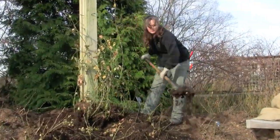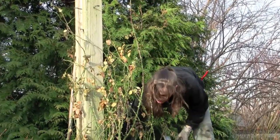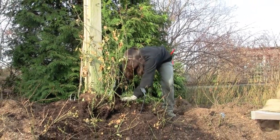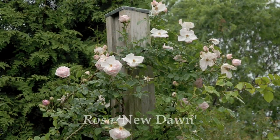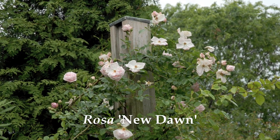The rose we're working on right now is called New Dawn. It's one of the strongest climbers that we have in the region. We have this one in the English Small Garden and back here in the Rose Garden, and it's one of my favorites — a soft pink flowering rose that blooms just around Father's Day every year.